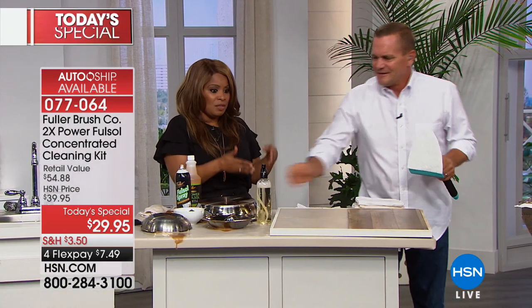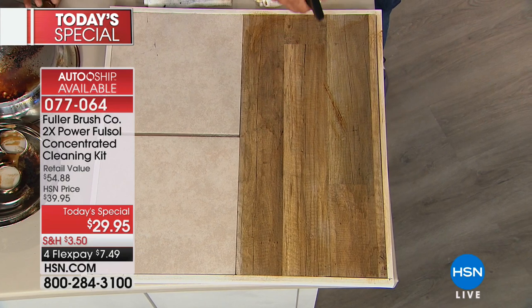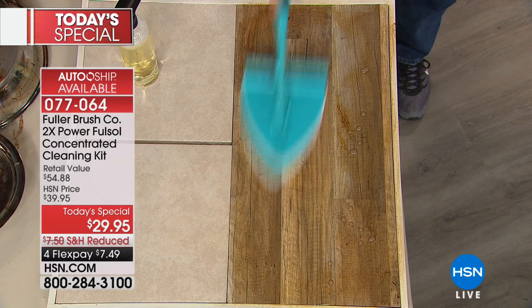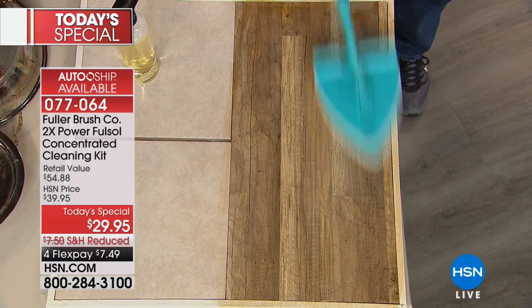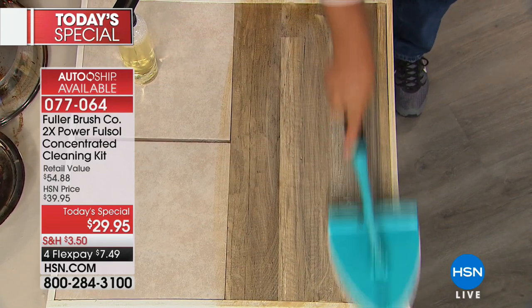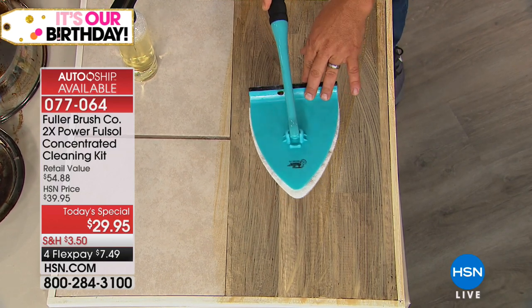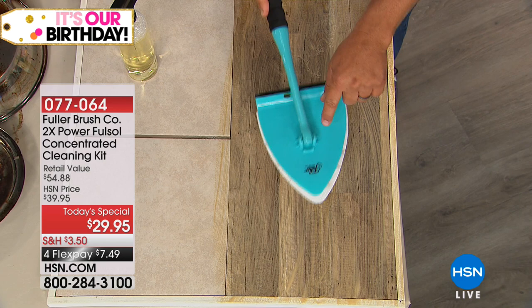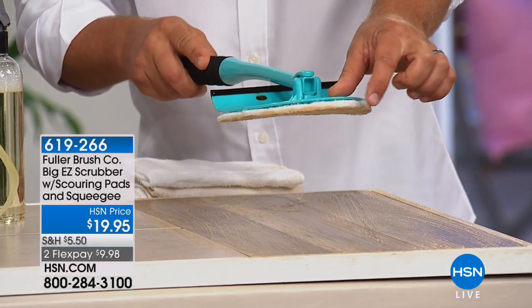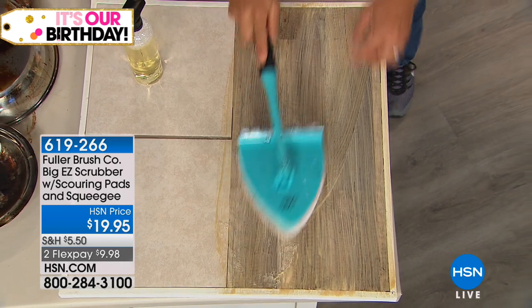That, to me, is the most shocking part of all of this. Because I'm here live in the studio, and typically when you have a cleaner that does this — especially when it comes to degreasers — those chemicals can be harsh, strong, and caustic. Not this. I swear to you, I can barely even smell it. It actually has a pleasant scent. Look at how effective it is.